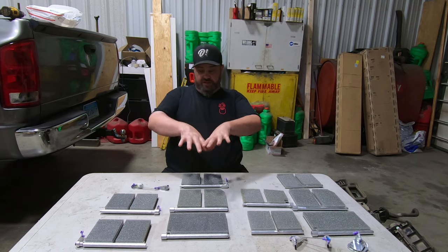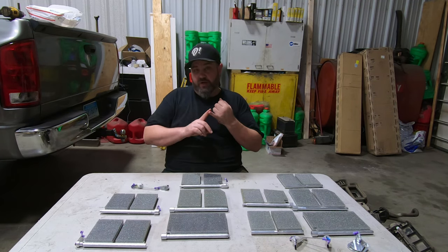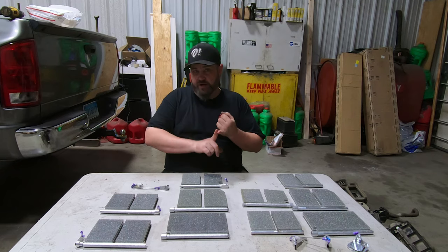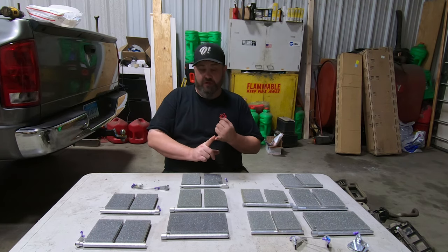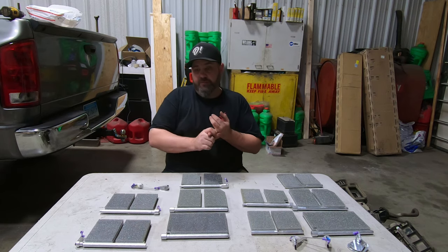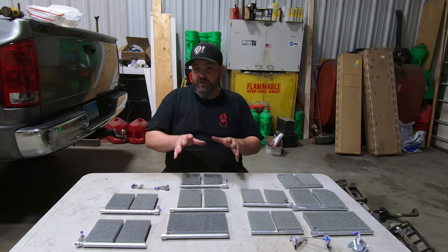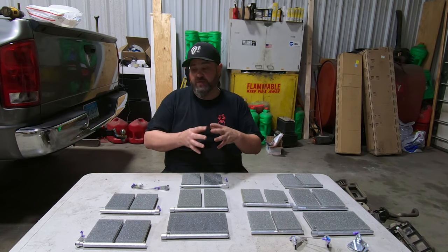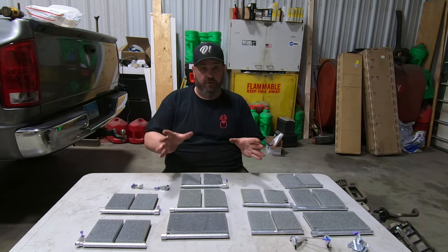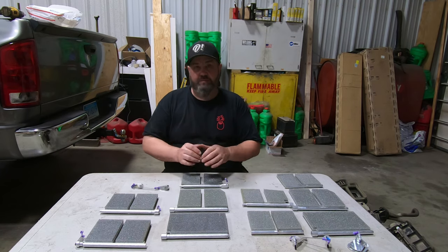This is Dodge only — for the Dodge Ram. They also make kits for the Grand Cherokee, which is another vehicle synonymous for breaking blend doors. They also make them for the Dodge Durango — not quite out yet, but coming very soon. He is going to be the only manufacturer in the world that makes Dodge Durango replacement blend doors.